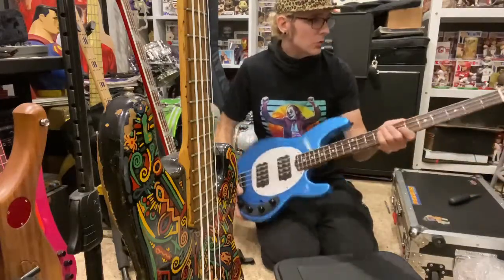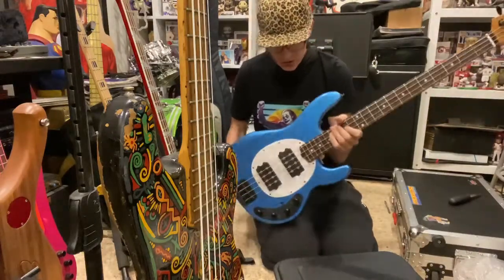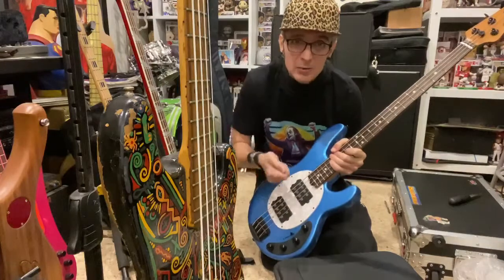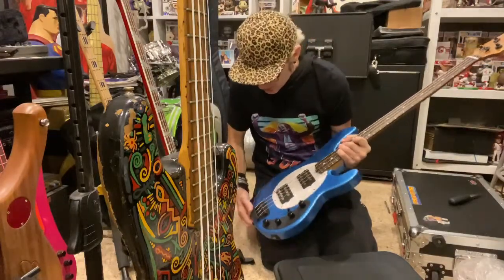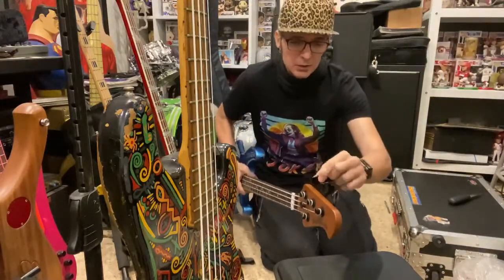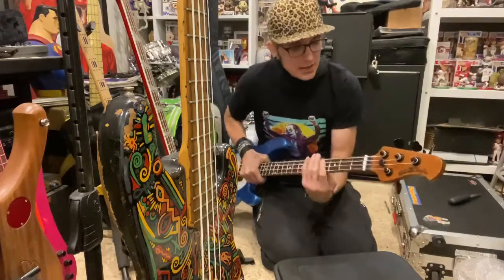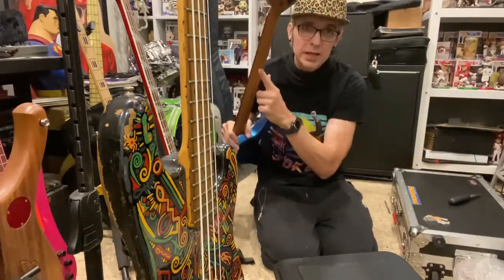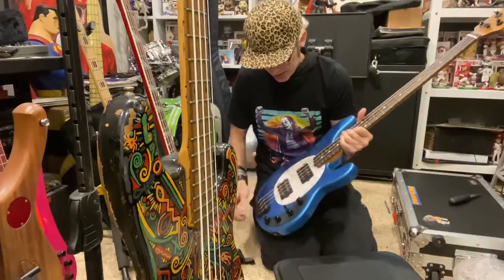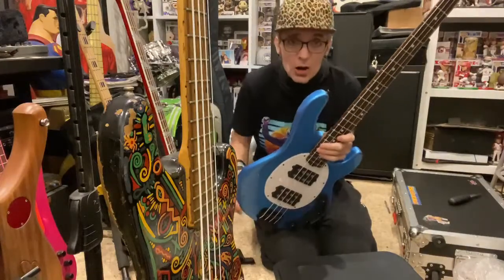It's so comfortable — I can't believe how light it is. That's the thing that's blowing me away, how light it is. And it's so pretty. Obviously I'll do a video here soon where it's all plugged in and we can hear what it sounds like through everything, but this is incredible. I love the hardware — the black hardware. The tuning keys are almost thick, not flat like a lot of tuning keys. They have a real thickness to them.